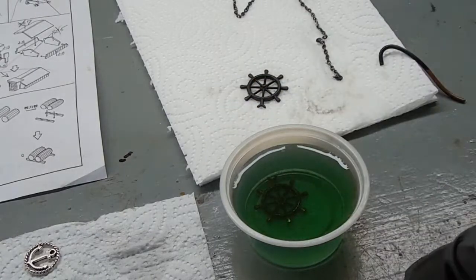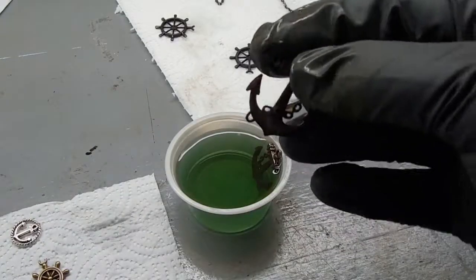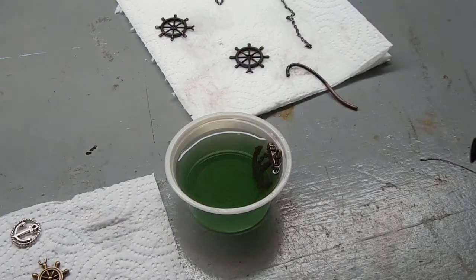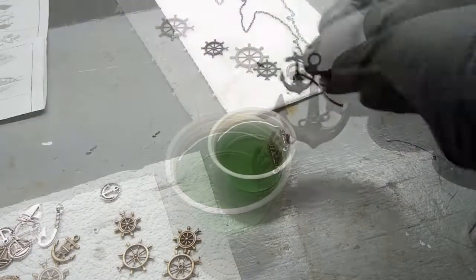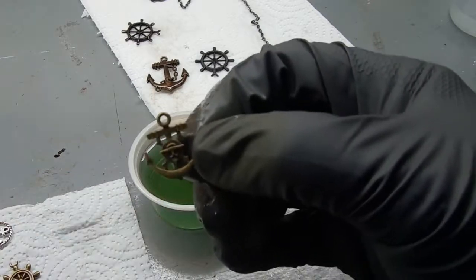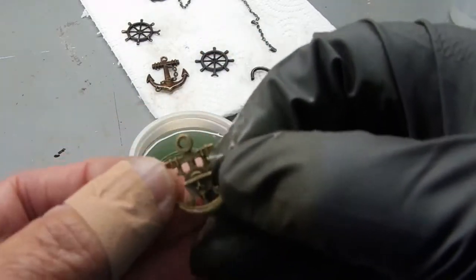Right now it looks rusted. Here's one I did earlier and you can see it's very dark.